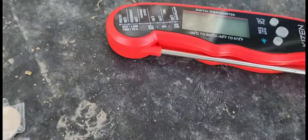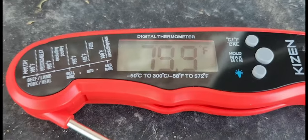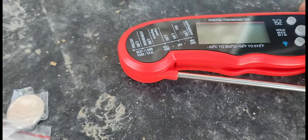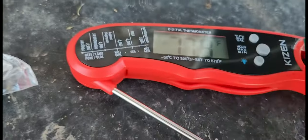This meat thermometer is magnetized. And when you pull the prong out, it does turn on. It does not have a power switch — it's just automated like that. It does come with an extra battery, which is super nice.